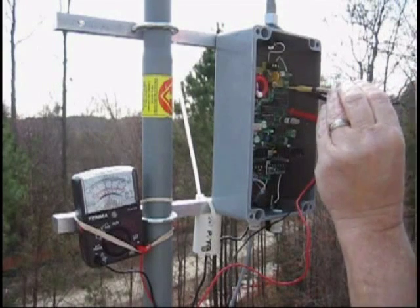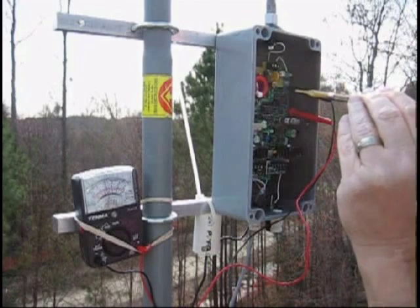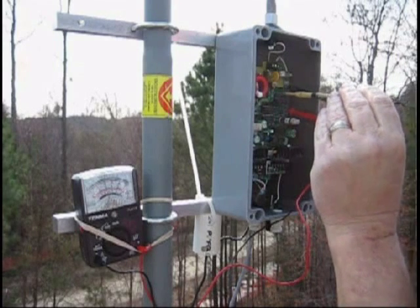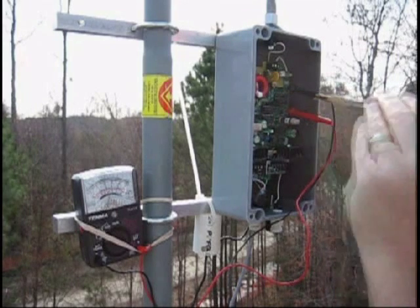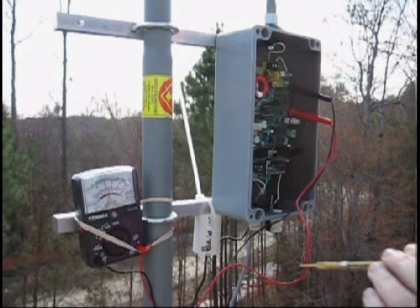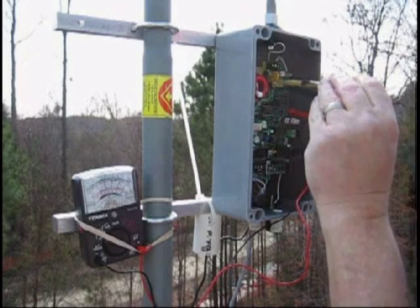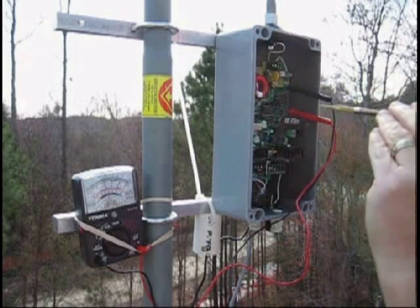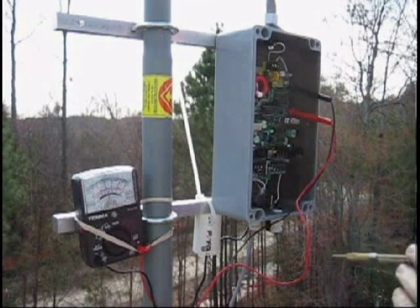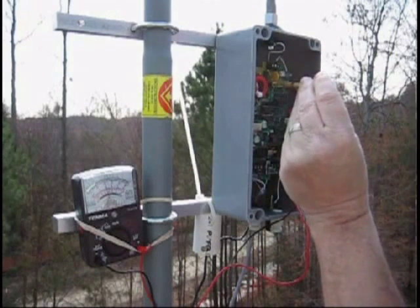If you turn the cap tune all the way panel-clockwise and it just keeps going up to the capacitor stops, you're not tuned. Same if you go the other way — if you turn it all the way clockwise and the voltage just keeps going up to the capacitor stops, you're not tuned. In that case, put the capacitor back in mid-position, back it up a couple turns, then adjust the shunt up or down one position and try to retune.